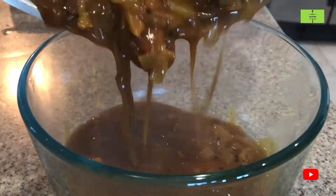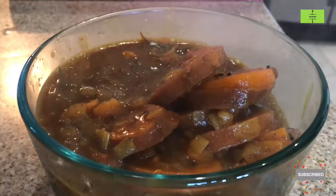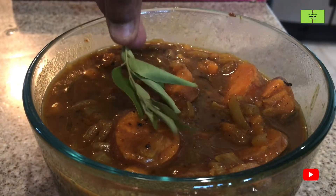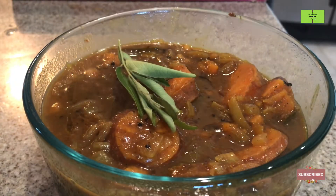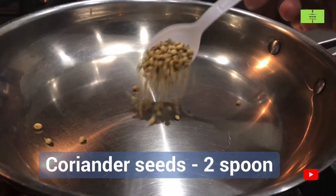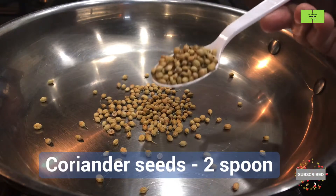Hello everyone, welcome to the Food as Medicine channel. Sweet potato vattakolambu, or sakravalli kalangu vattakolambu — this preparation will take only 20 minutes. Let's see it. In a dry pan, take two spoons of coriander seeds.